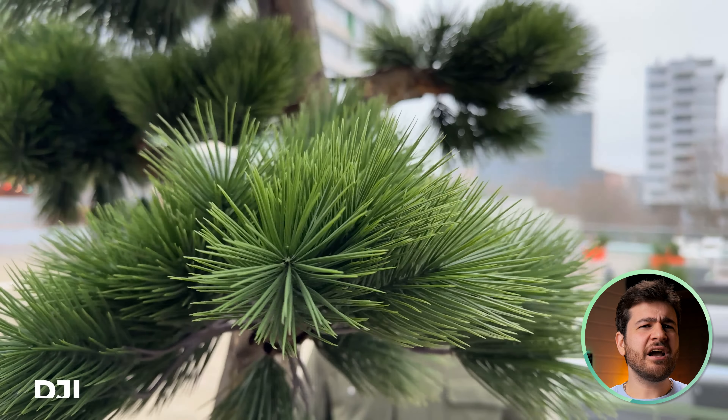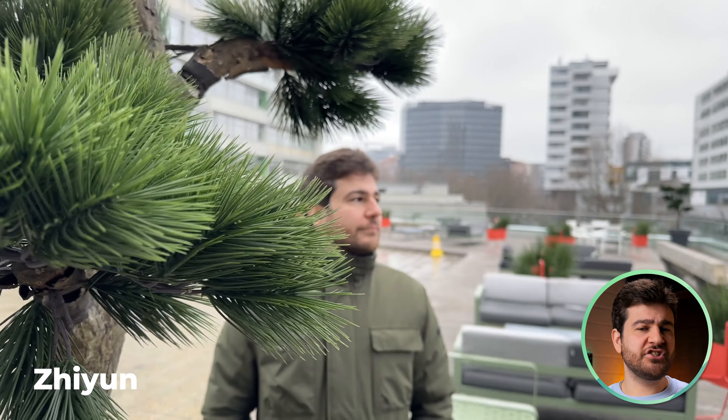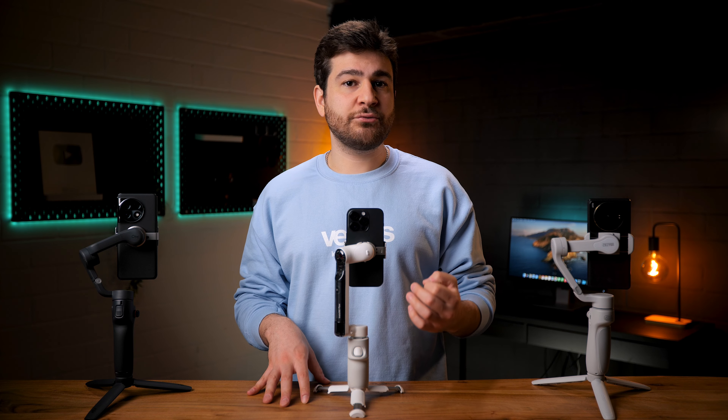Now we're going to take what is called a reveal shot and see how well the software detects a change of scenery. DJI seems fine with a quick reaction. Insta360 shows pretty much the same speed and accuracy. There are no real differences with Zhiyun either, so it's safe to say that none of them have issues with recognizing a face when it suddenly comes into view.